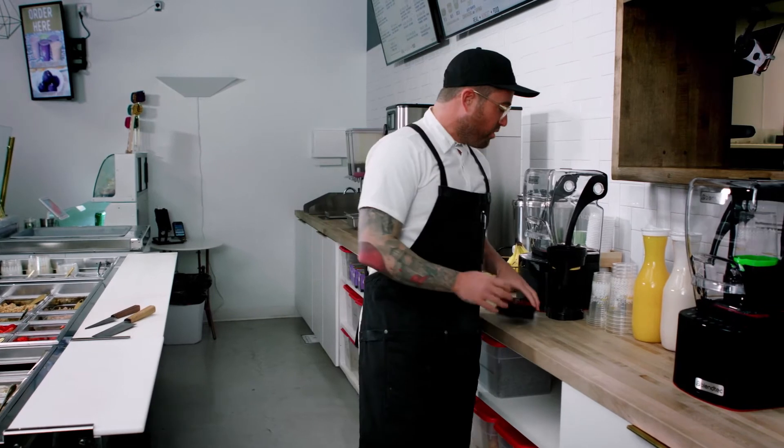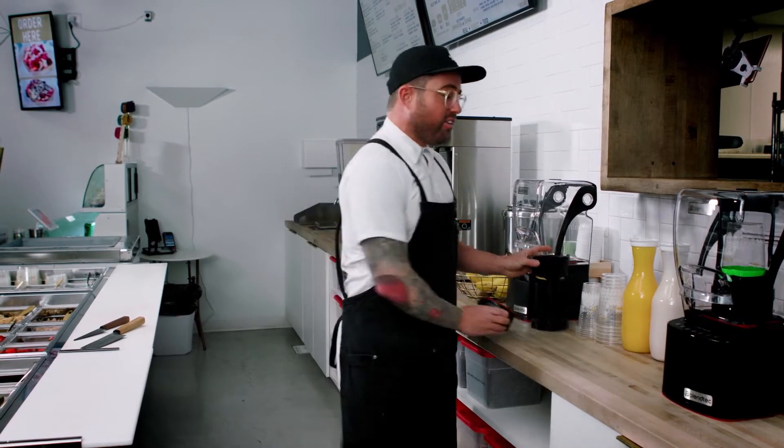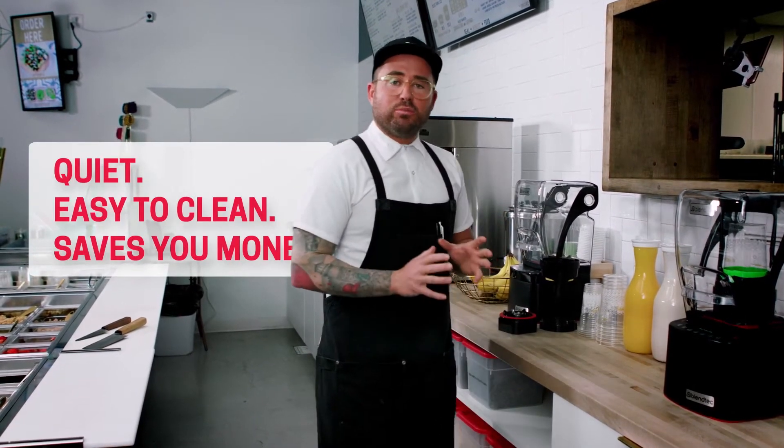Hey, I'm Chef Marco Nicoli. Welcome to my restaurant. Here we've taken our blending game to the next level with the brand new Blendtec Nitro System 2.0. It's super easy to use, the best part is it's quiet, it's easy to clean up, and you save so much money on product because you do everything in your own cup.